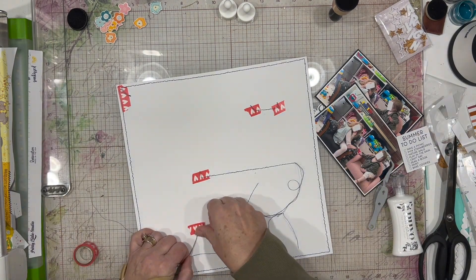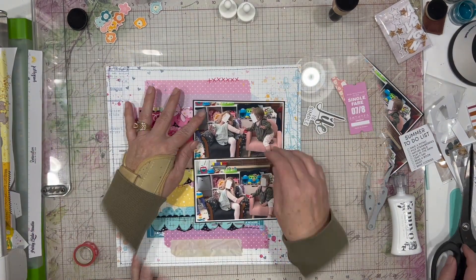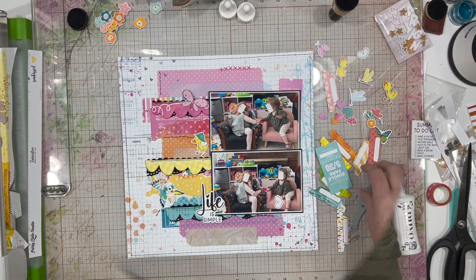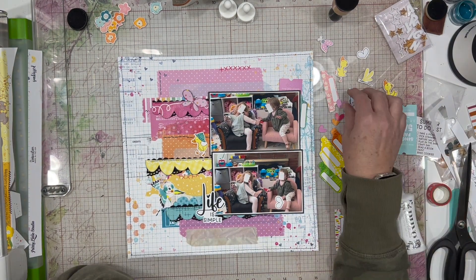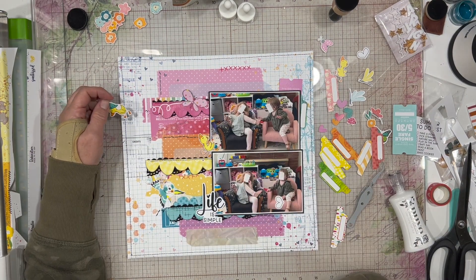I pulled all of my strings through the back and I'm adhering them down with a little bit of washi tape so they don't come loose and don't get caught when you slide the page in and out of the page protector. I'm using the title 'Life is Simple' for this layout, and I'm tucking in some tickets and tabs in the upper right-hand corner just to bring a little bit across the page.